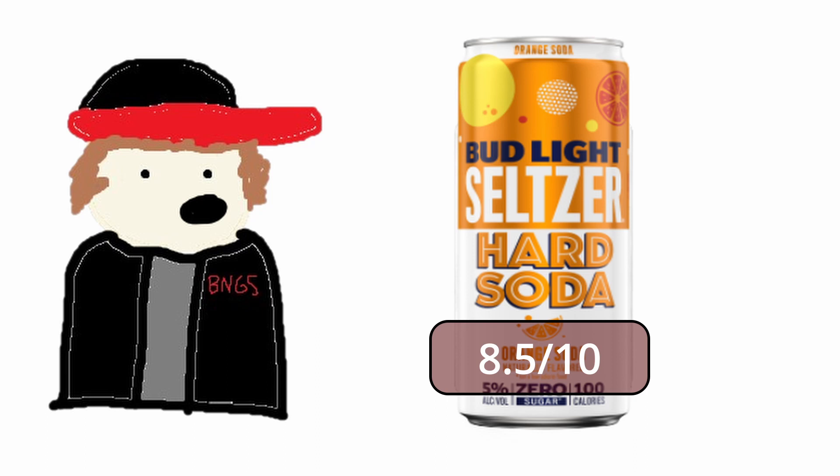The reason I'm giving this an 8.5 out of 10 is that the carbonation could be a little bit less, and it has almost a creamsicle flavor to it, but it's not quite at that orange crush flavor. The flavor is still really good though — do not discredit the 8.5. Overall, I think this is the best seltzer I've ever had, so if you're big on the seltzer game, go get these right now — 100, top of my list.